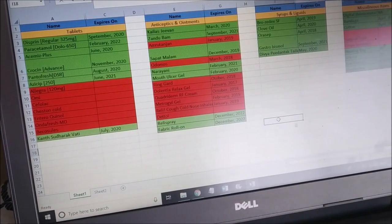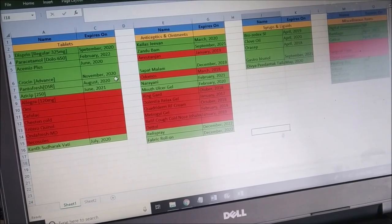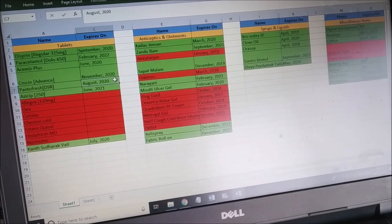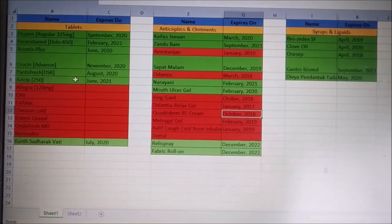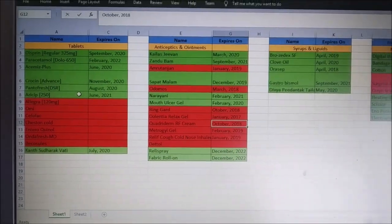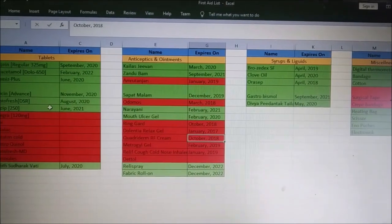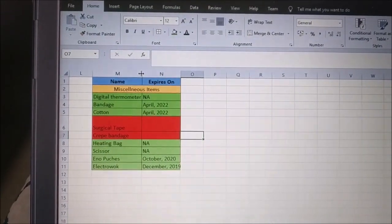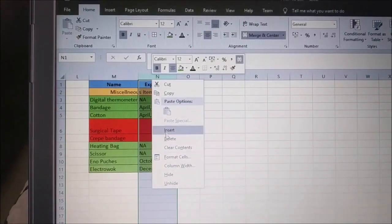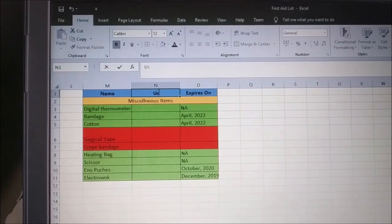I made a simple list of items and marked whether they are expired right in front of each entry. Red ones are either expired or not currently available, and green ones are available and not expired. I'm also adding an extra column to note the use of each corresponding medicine.